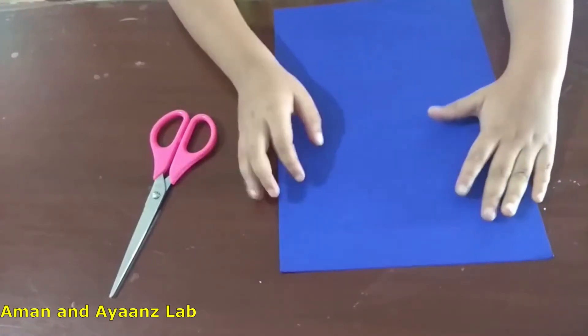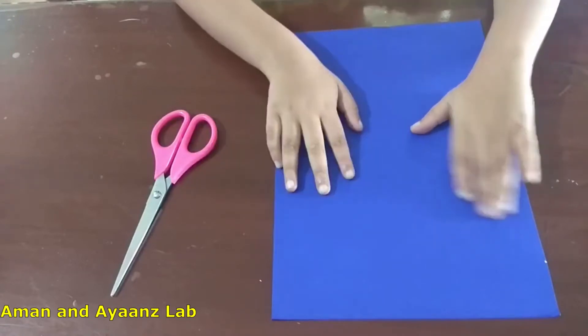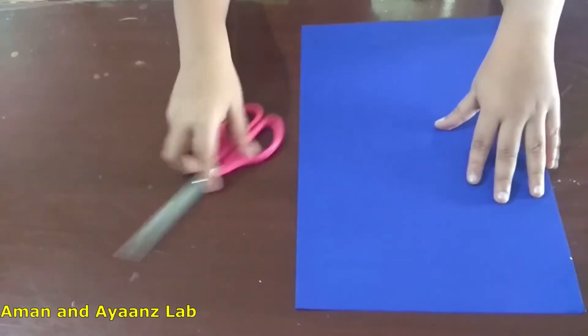Let us see what are the materials. For that we need a colored paper or a white paper. Then a scissor.